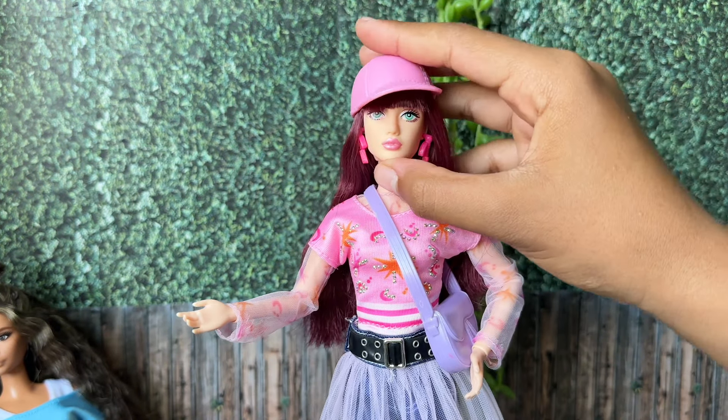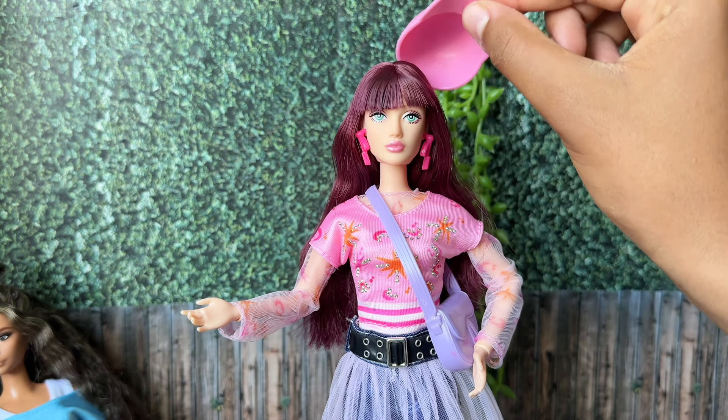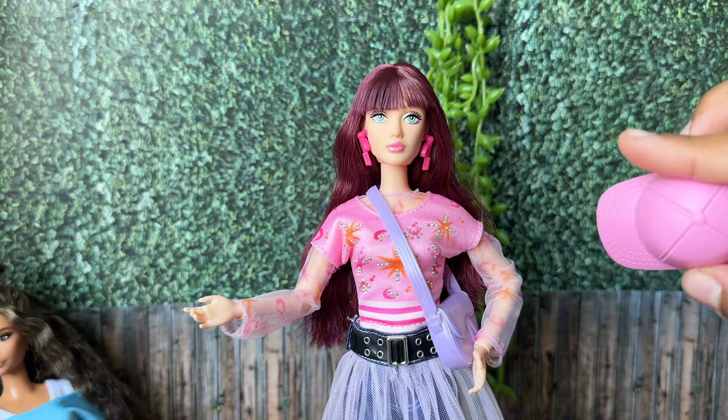The head is just a bit too small for her, but you can make a balance. For now I'll just get rid of it though.